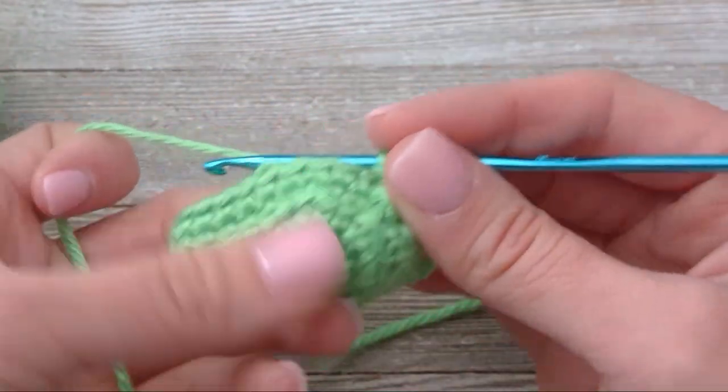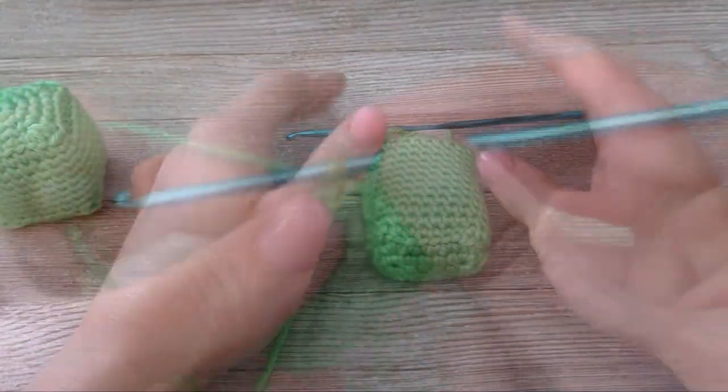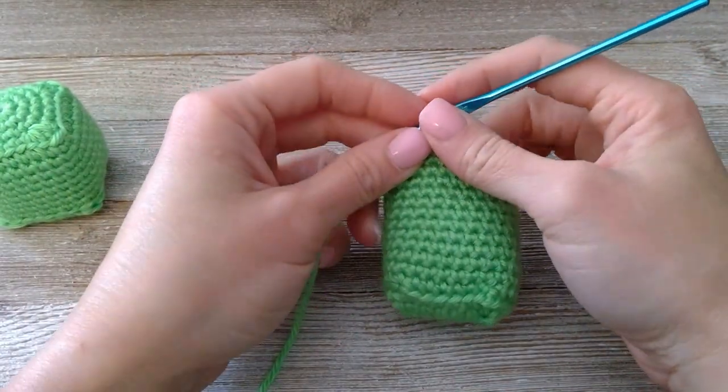I have faith in you — I know you can do it. I will see you very soon. Keep going, you got this. We have just finished row 14.